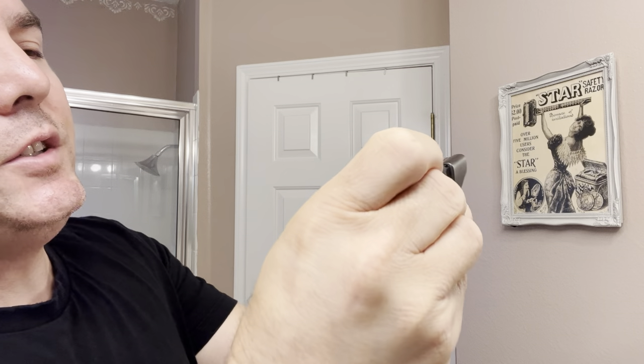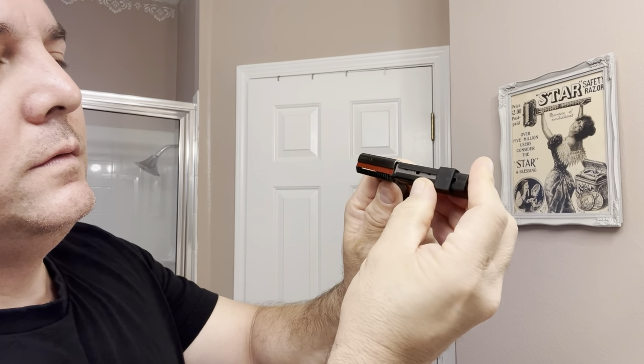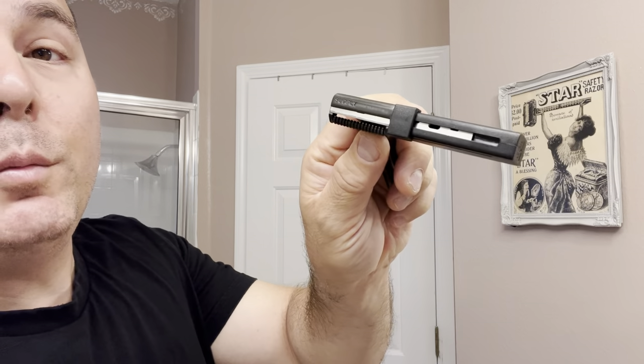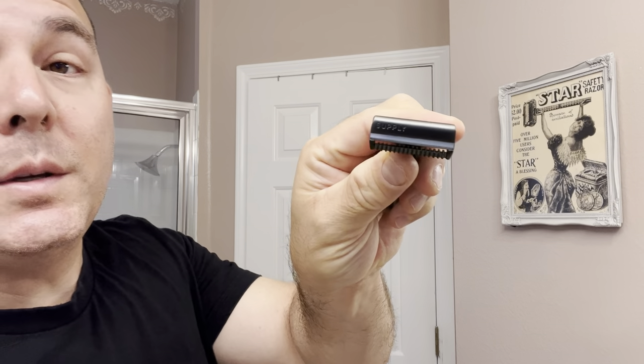Let me show you how to load the blade in this razor on camera. This came out of that box of blades — this is the loading cartridge here. You take it from this side and pretty much stick the key right into the side, and you just push it. Push the new blade in there, push the old blade out. Simple as that. There are eight blades in here — definitely enough to get started for a while.